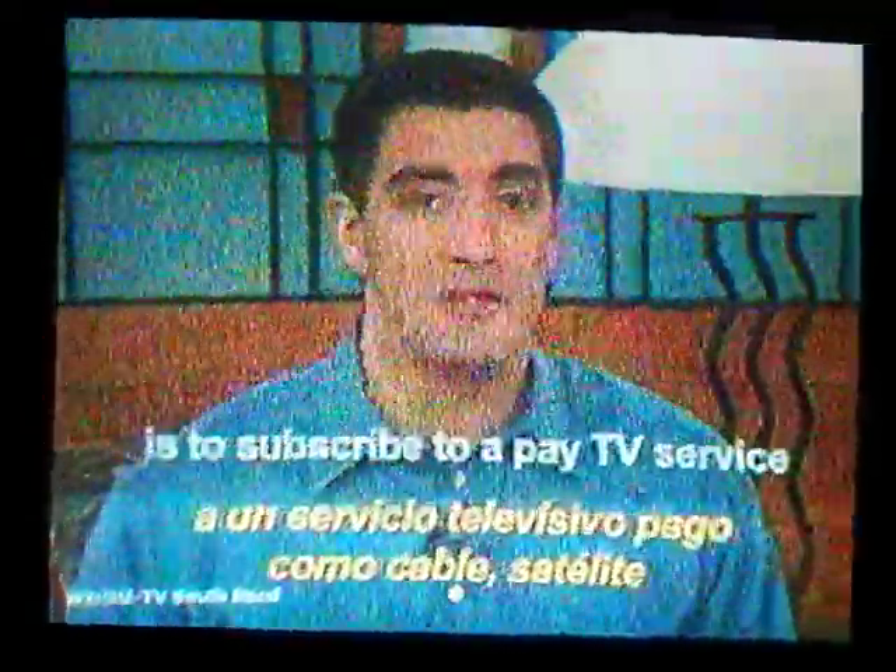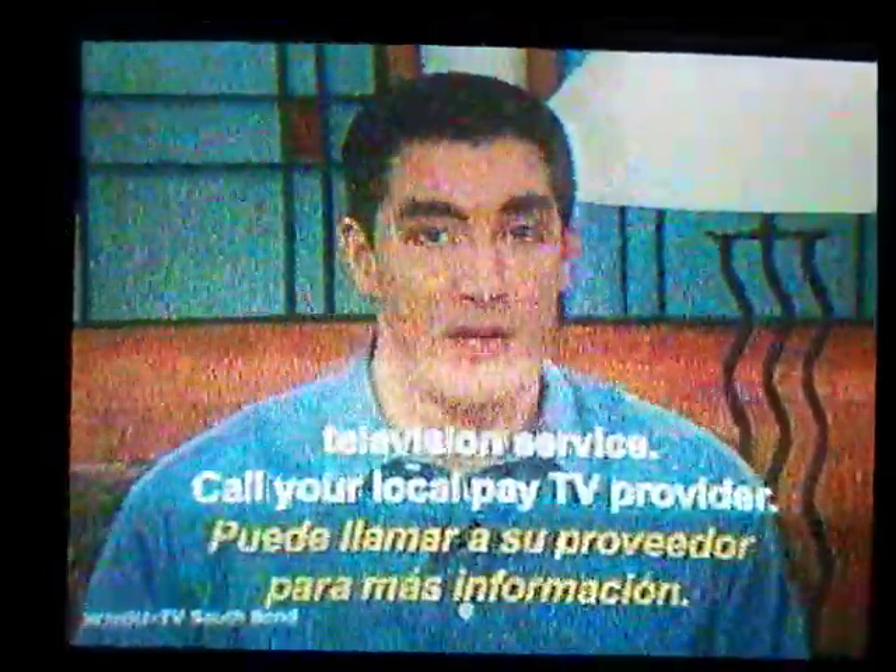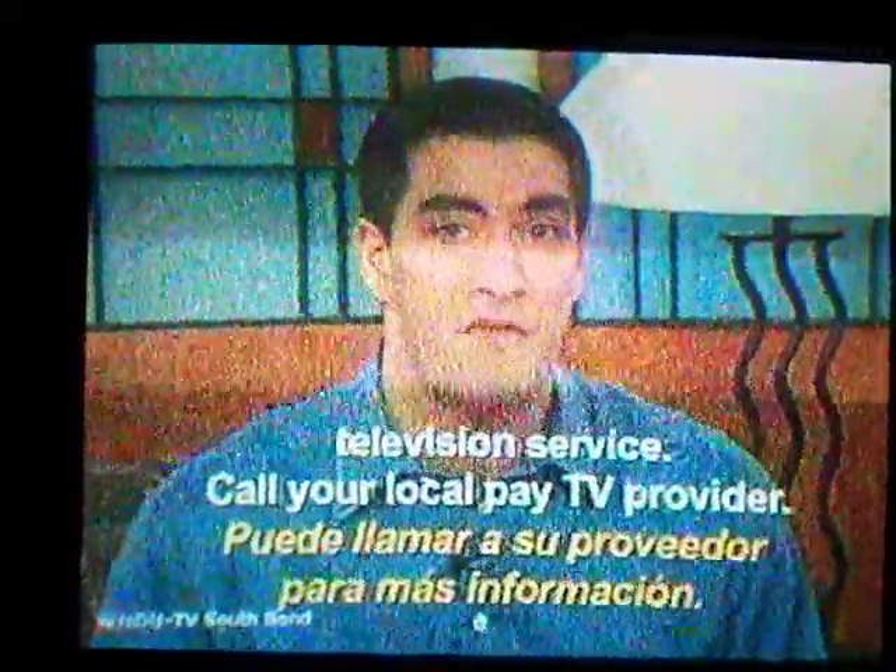The third way to upgrade is to subscribe to a pay TV service like cable, satellite, or a telephone company television service. Call your local pay TV provider.